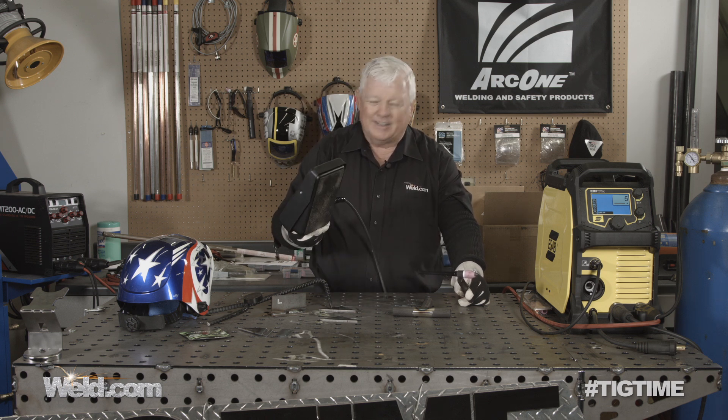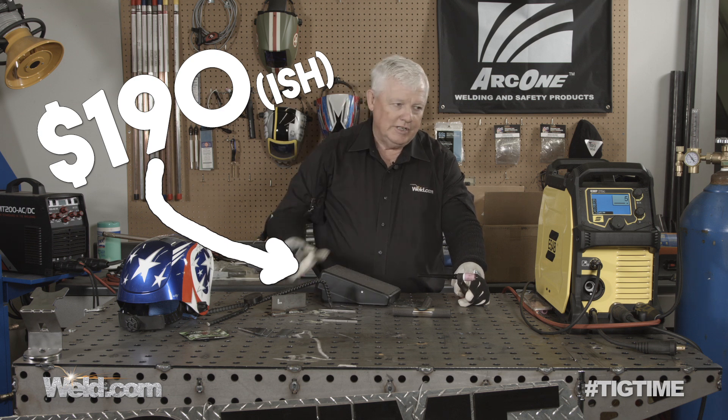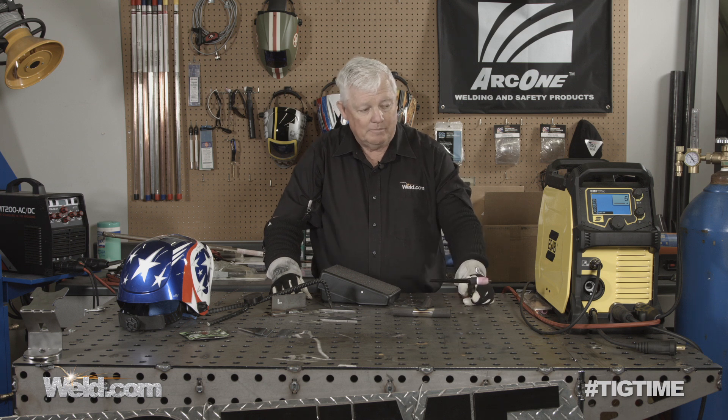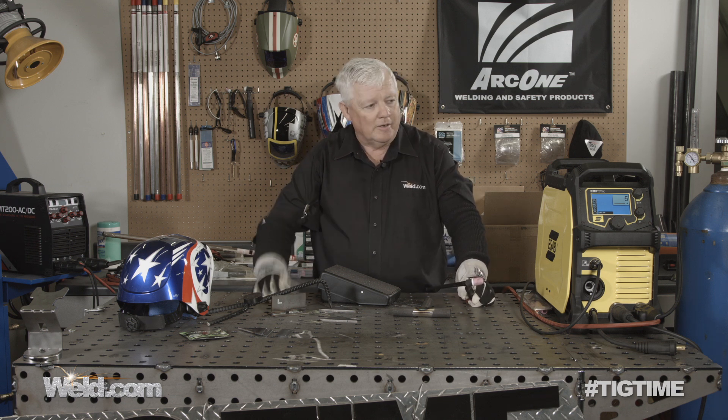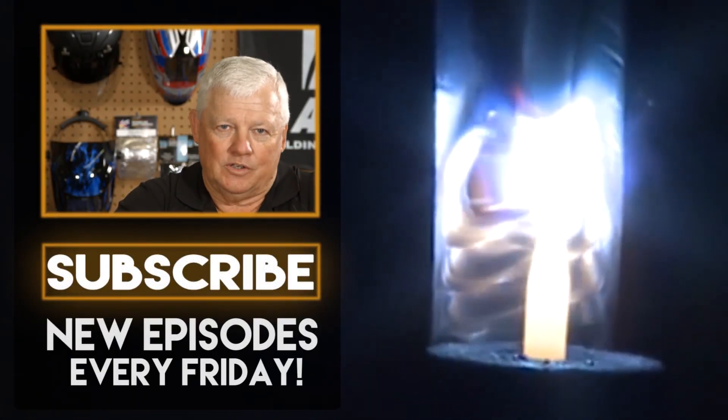So any accessories you need with this, just contact the guys at Weld.com. I have to say I'm pretty impressed with the machine. Kudos to the guys — there's always a team involved in designing this machine. Thumbs up. And I want to thank you for watching TIG Time. I'm Mr. TIG. To stay up with the latest TIG welding technology and education, subscribe by clicking the button below. Thank you.